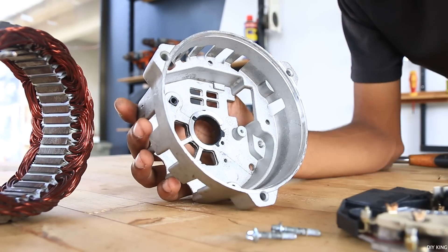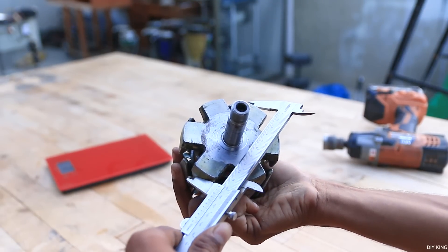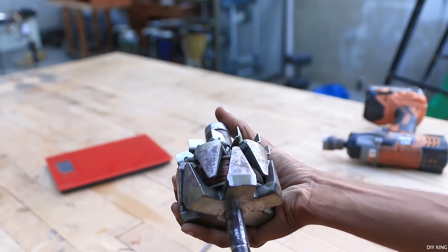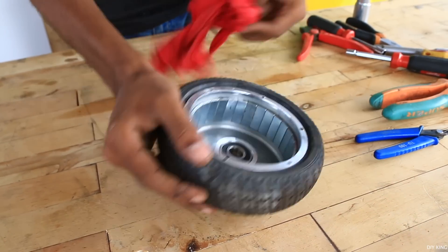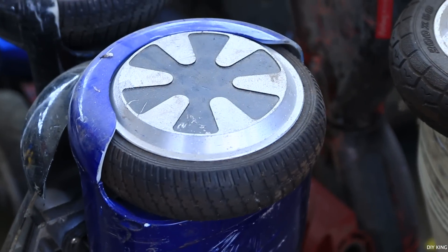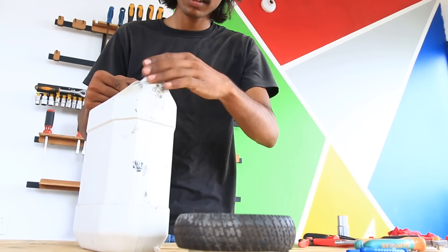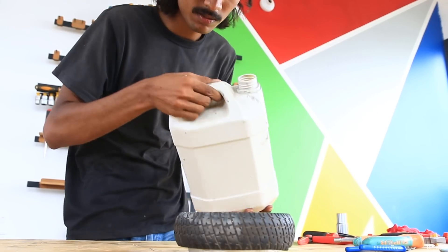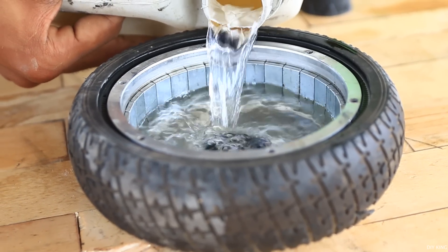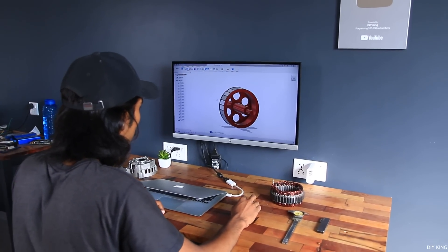With everything apart, we took dimensions like the rotor diameter and the height of the stator coils in order to determine the size of the magnets we were going to need. Thankfully, the neodymium magnets we needed were exactly the same size as those used in a brushless hub motor from a hoverboard. We had quite a bunch of them laying around, so we soaked one of the hubs with thinner to let the glue soften, which would later help us salvage the magnets quite easily.